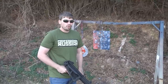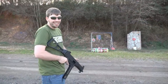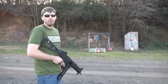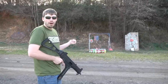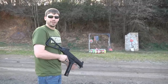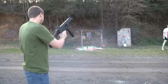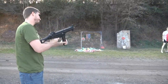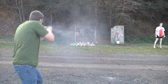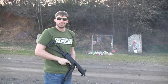Everyone is always asking me what I have against soda bottles. The thing about it is, in America you can buy sugary soda cheaper than you can buy water. If I wanted to buy water, it would cost two dollars a bottle. If I want to buy sugary soda, it's a dollar. Soda is better than water, especially when you're shooting it.